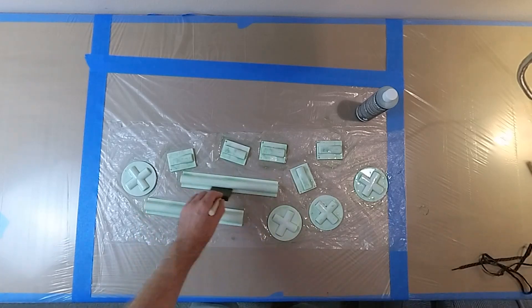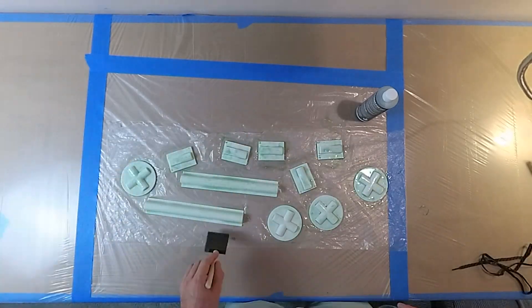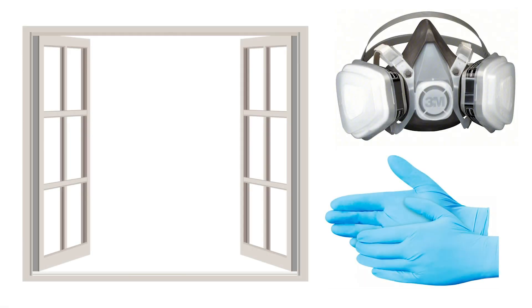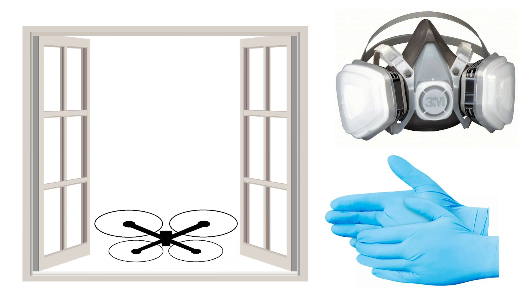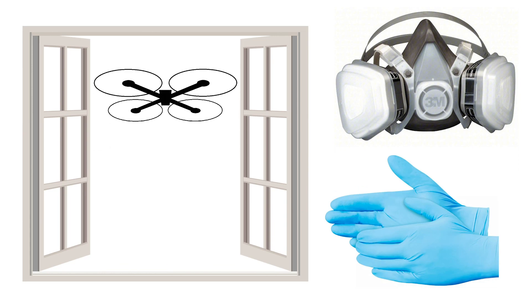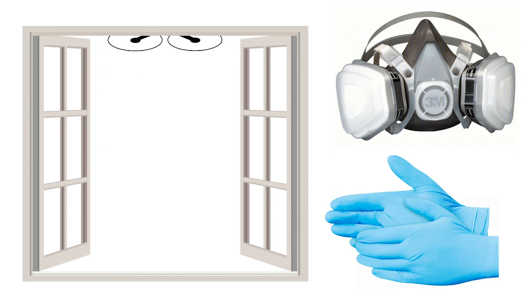Once the coating is dry, I can start the wet layup. I have all my materials pre-cut and ready to go before mixing the epoxy. Don't forget that epoxy is toxic and you must wear proper personal protection. It is a good idea to have nitrile gloves and a gas mask on, and make sure that you are in a well-ventilated area.